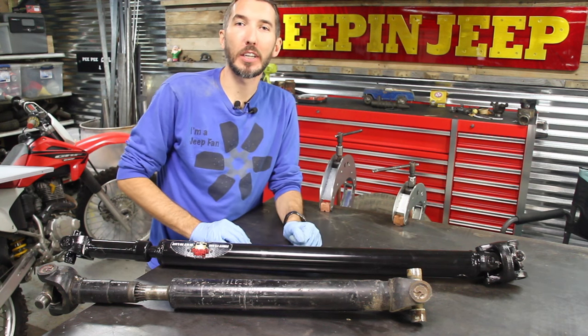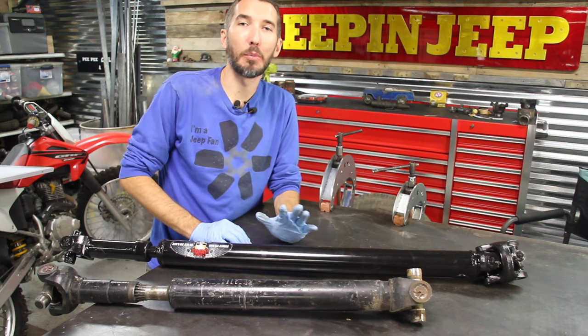Hey guys, Matt here with Bleepin' Jeep. Today I've got a little quick tip for you about your driveshaft.